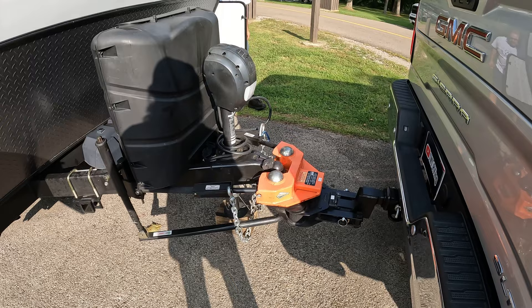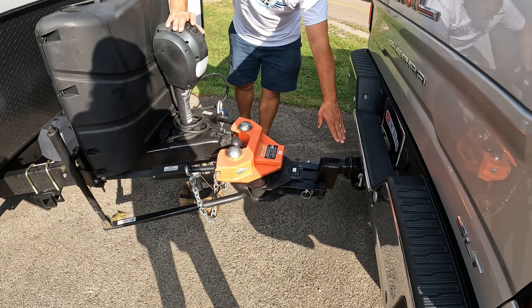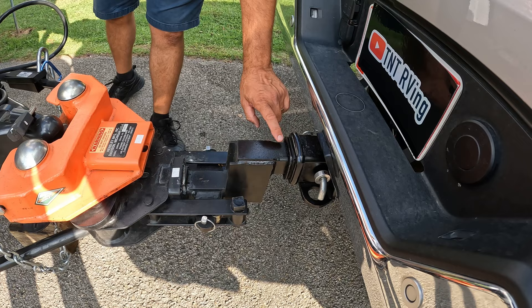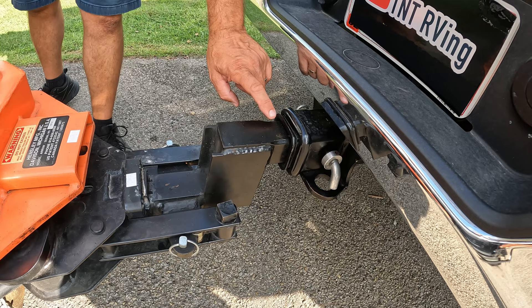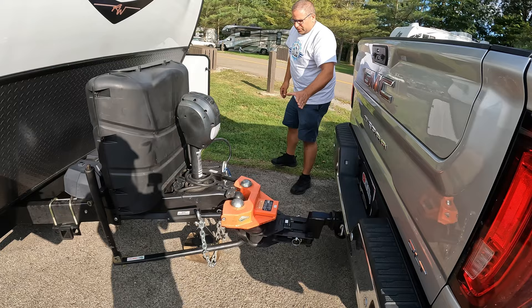Now we're going to take a look at the receiver and the stinger, and what I'm gonna do is either lift or lower. I can tell right now - if I lift this up and look in this area here, you want to see it move just like that. So we know it's ready to be removed. We have it in its little comfortable zone.